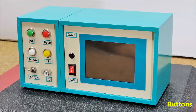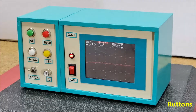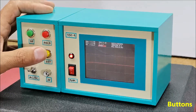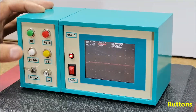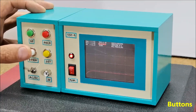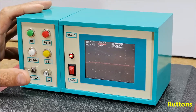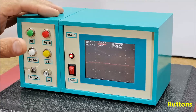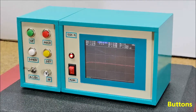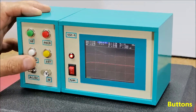Let's explain the function of the buttons. With the SET button, we enter a menu where we can change more settings. Up and down buttons are used to change the value of the selected function. The HOLD button serves to freeze the current image of the signal for analysis. And with the AC-DC switch, we select the type of input signal.